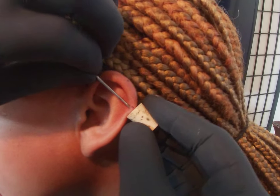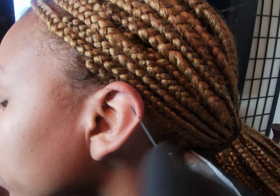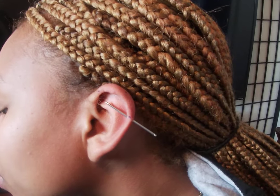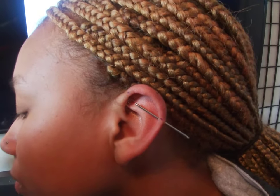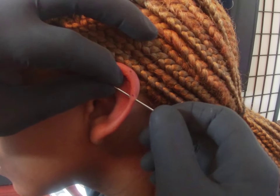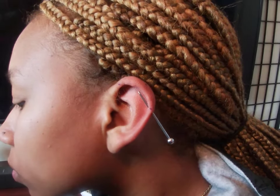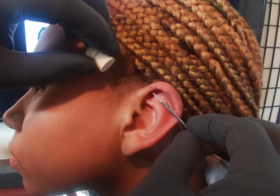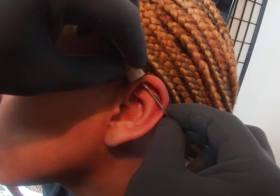Big breath in, big breath out. The height and angle of this piercing is very crucial — it has to be on the same angle both times. Your piercer should always make sure that the needle angle is aligned with the other one. Big breath in, big breath out.